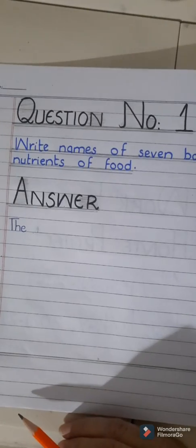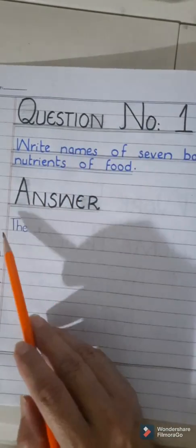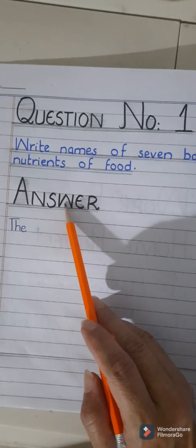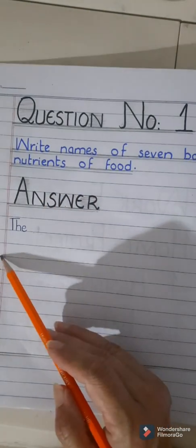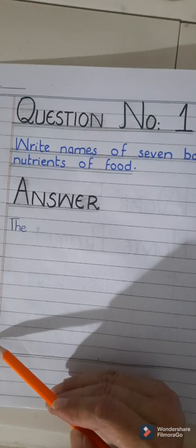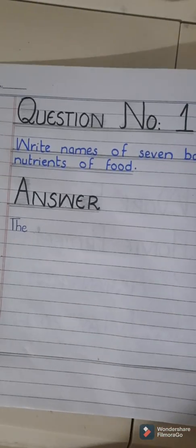Now I'm going to show you how to attempt question answers in your copy. Write question number one with a marker as a heading. The question is: write the names of seven basic nutrients of food. Then leave a line and give the heading 'Answer' with a black marker. Start your answer with a starting line: 'The names of the seven basic nutrients of food are: number one, number two, number three, number four, number five, number six, and number seven.' The seven nutrients are carbohydrates, proteins, fats, minerals, vitamins, water, and fibers. After writing the answer with the pen, draw the ending line.